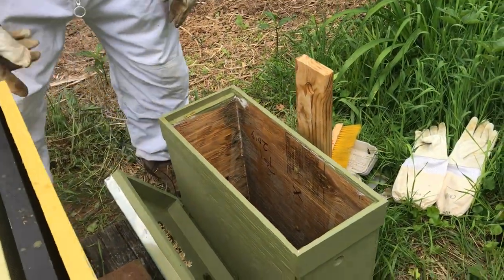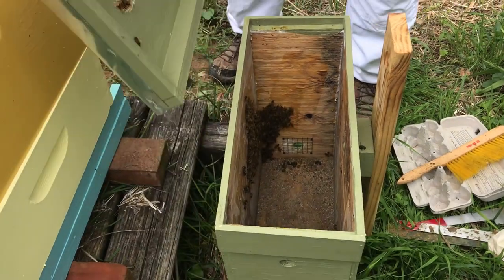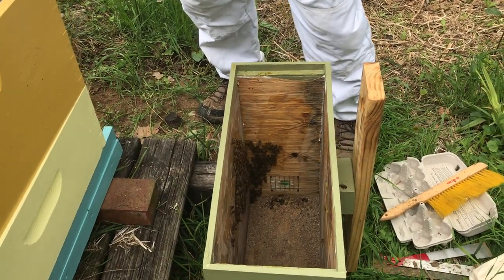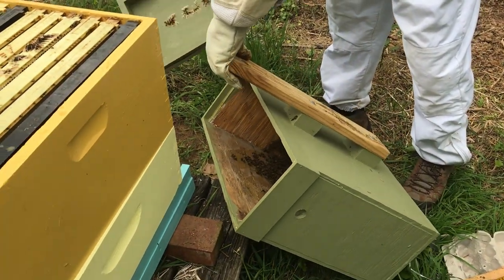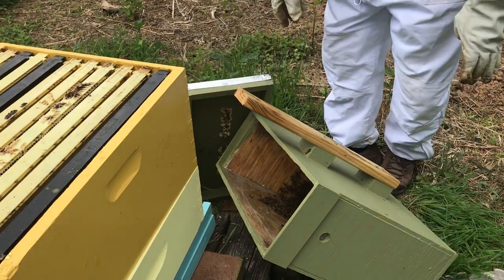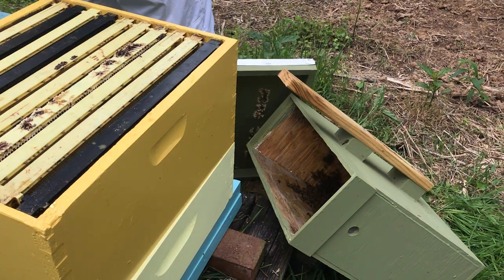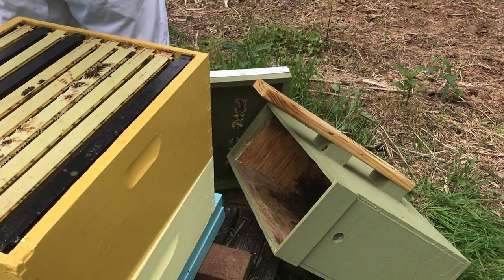What are you going to do with the stragglers? I would just leave it open in front of it — they'll go in by this evening. We could try to shake them off, but they're all going to just fly everywhere. So we're going to leave them open so they can crawl in. I'll check this evening to make sure they've crawled in, because if they haven't and they're still in the box, it might be that the queen's still in the box.